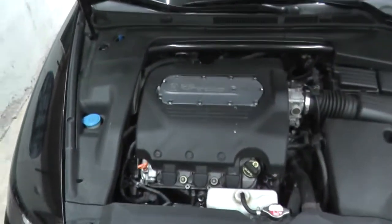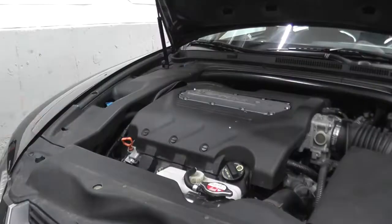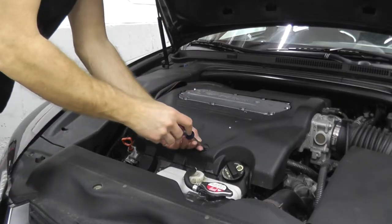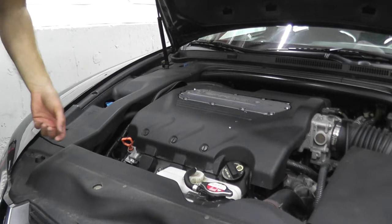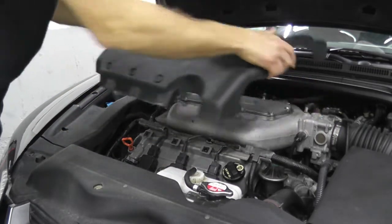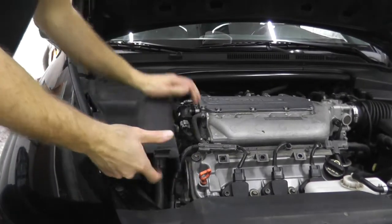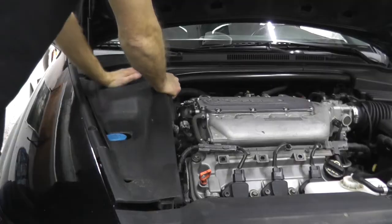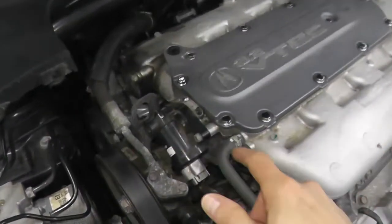We can check three things and pinpoint why you have a trouble code. Let's get access to the valve, which is on the passenger side of the engine. There's simply a plastic cover that sits on top of the engine — plastic tabs just rotating them 90 degrees and this pops right off. I'll remove this compartment as well to give a little more working room. Now we have access to the valve.